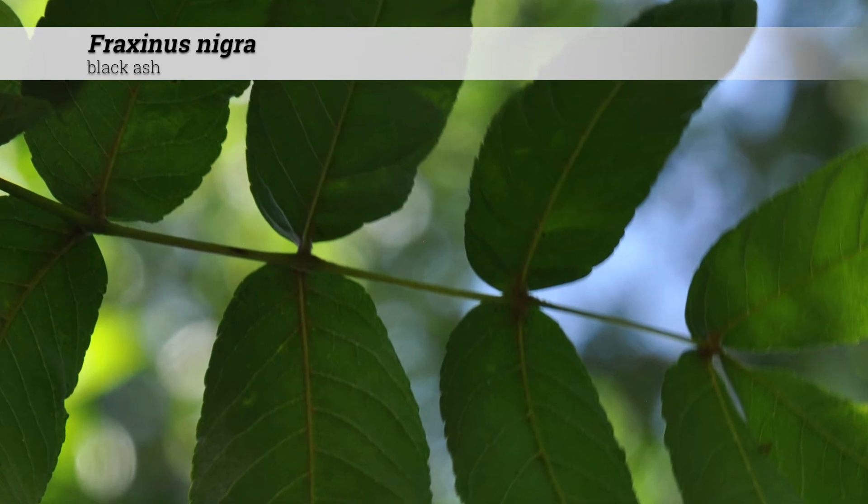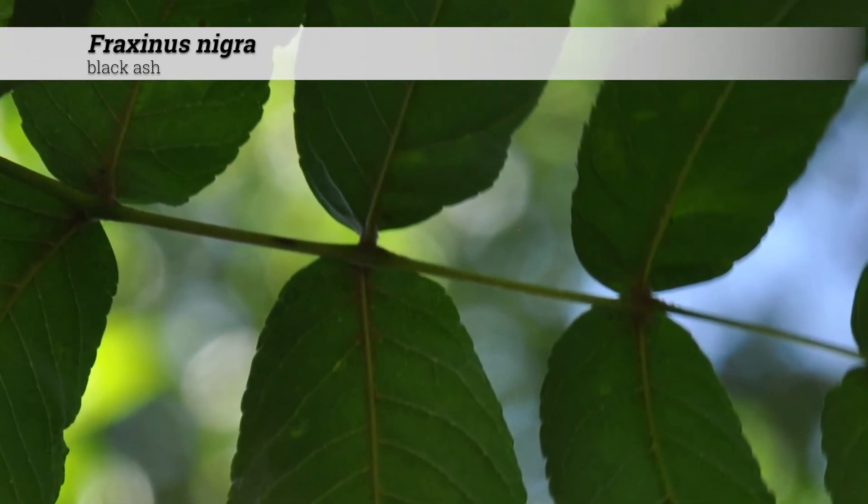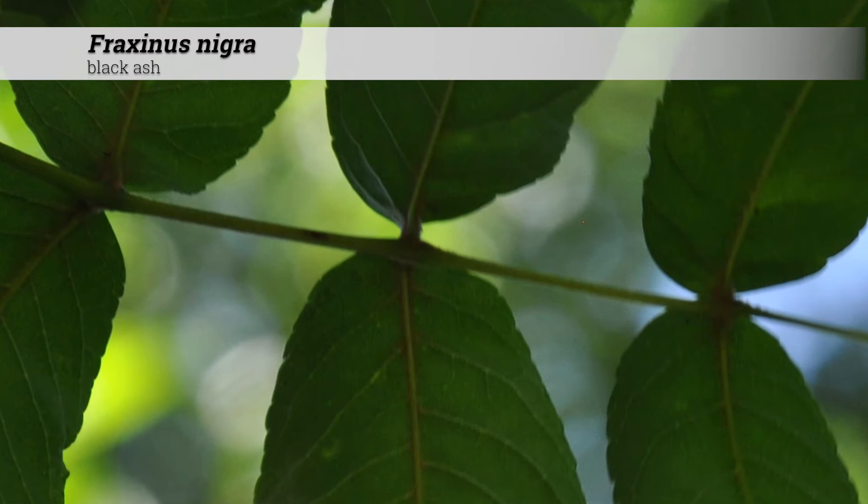A key feature of Fraxinus nigra is that all leaflets except the terminal one are sessile, meaning that there's no petiolule.